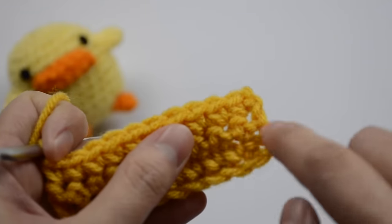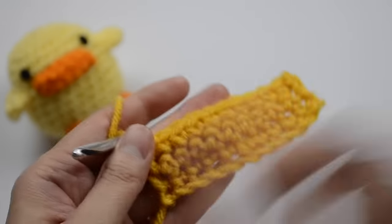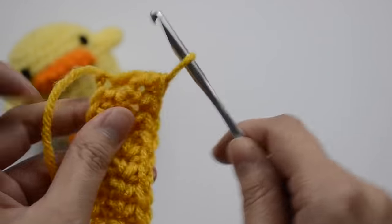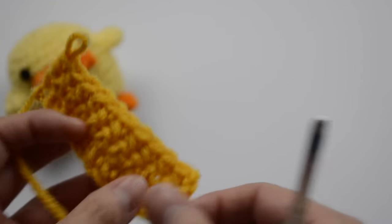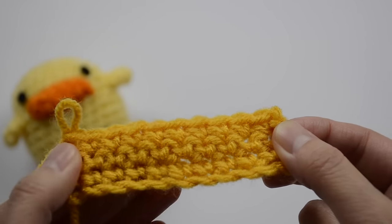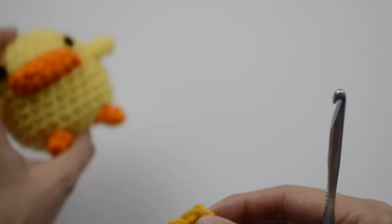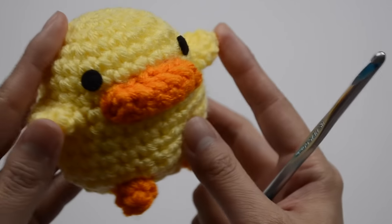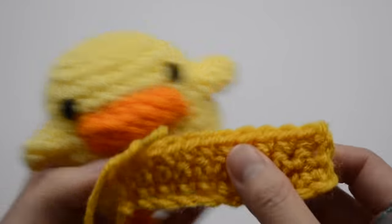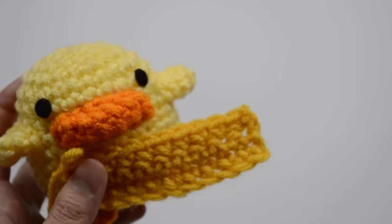That's the first row, second row, and third row of the single crochet stitch. This is actually how you can also create a scarf — just make it however long you want, going back and forth to create a nice length of fabric. These are your crochet basics, so keep practicing your single crochet stitches. When you feel comfortable, I have a tutorial for this duck that goes slowly so you can follow along and make your very own amigurumi. If you found this helpful, please like and subscribe and I'll catch you next time!